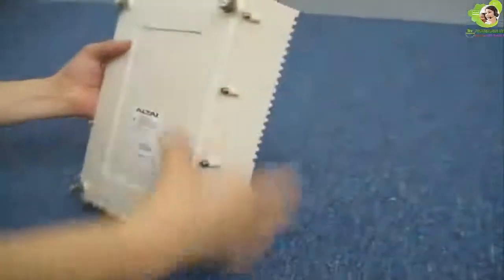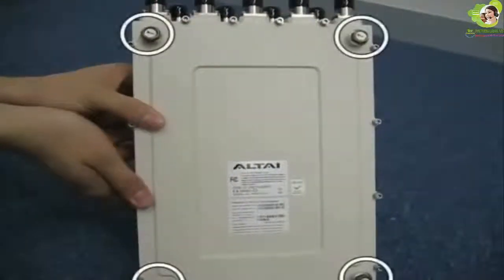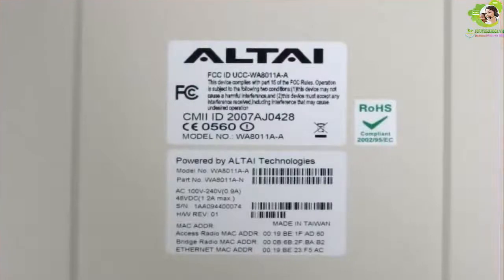At the back of the A8 main unit there are 4 metallic caps on each corner. These caps are for attaching the A8 onto the mounting plate — please do not loosen or remove them. You can also see a label in the middle which contains the unit's serial number and MAC address. There are two warranty seals.